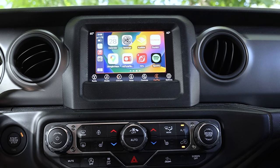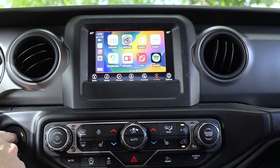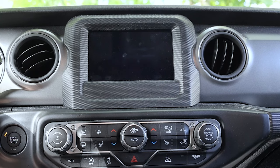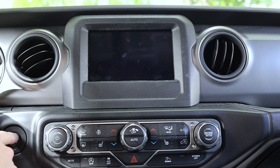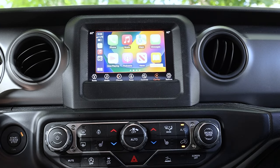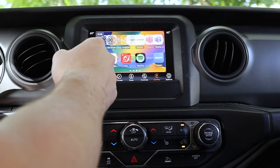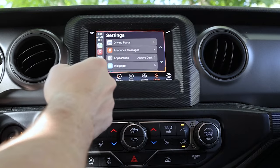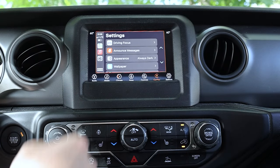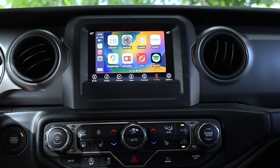If we shut the vehicle off, get out, and then start it back up, we can see how quickly it auto-reconnects and restarts Apple CarPlay. As soon as we start the vehicle back up, Apple CarPlay is already populated — it takes just a quick second to actually reconnect so you can manipulate the screen. Overall, it's a very good experience with the Carlinkit 4.0, especially going wired CarPlay to wireless CarPlay.